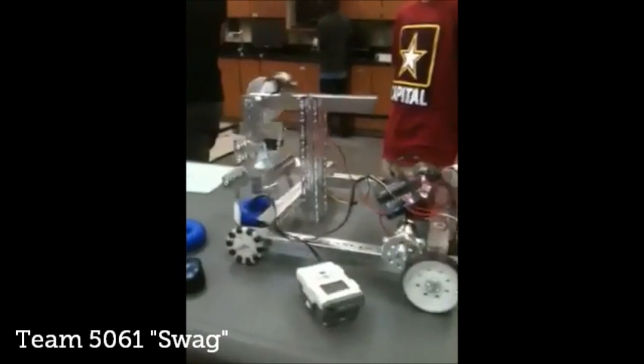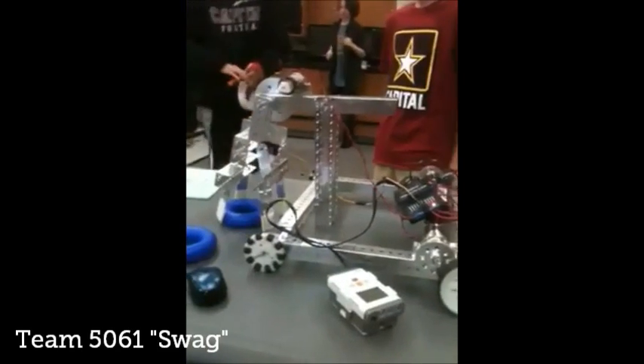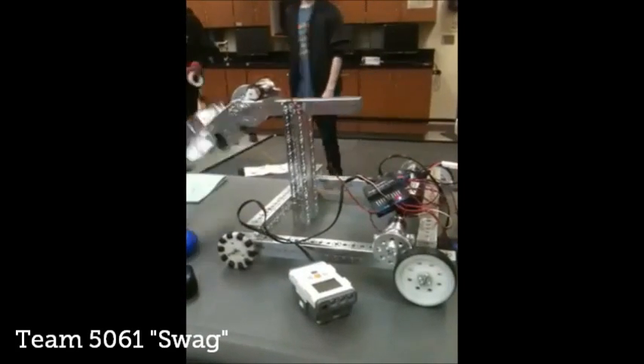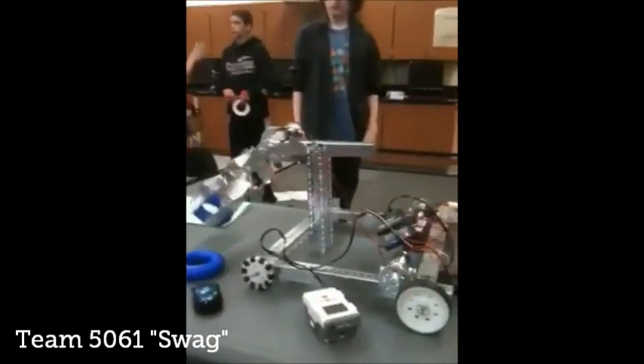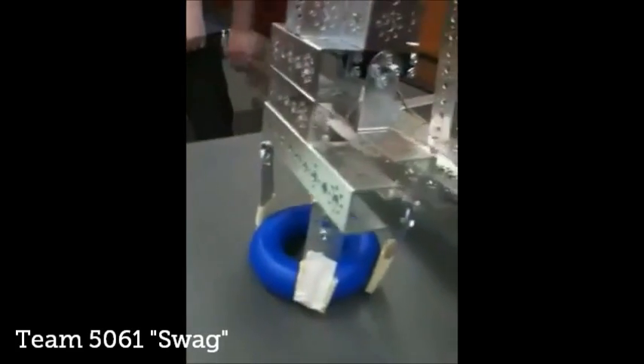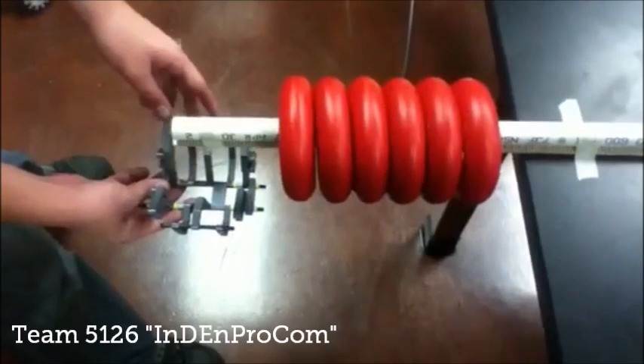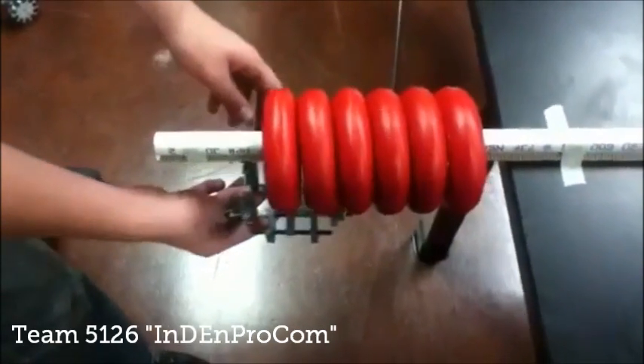Hi, I'm Oli Smith from Grey Matterportics. Firstly, I'd like to apologize for the terrible sound quality — for some reason my mic's playing up. Here's the design by Team 5061, and another from Team 5126, which is also pretty good.